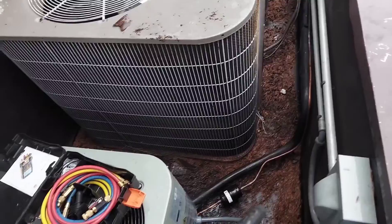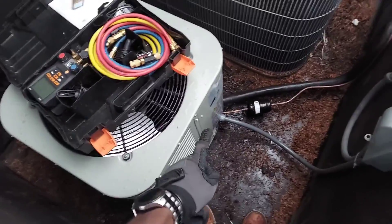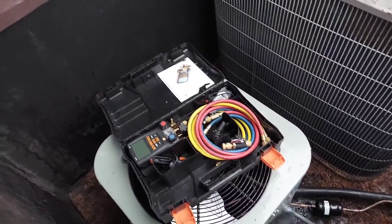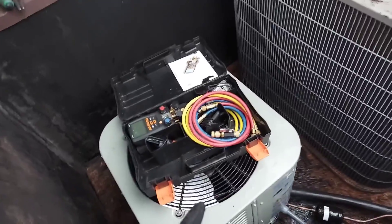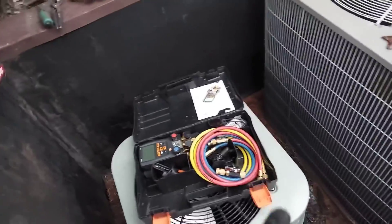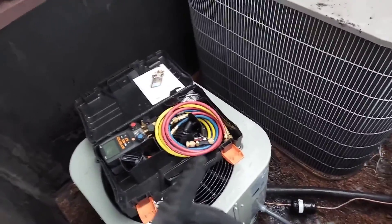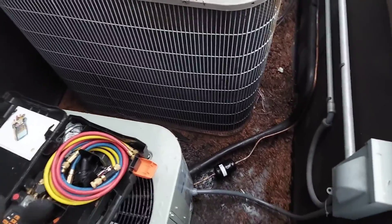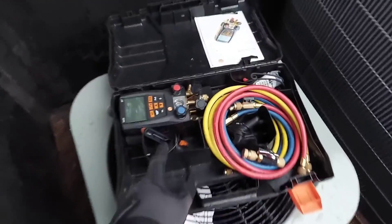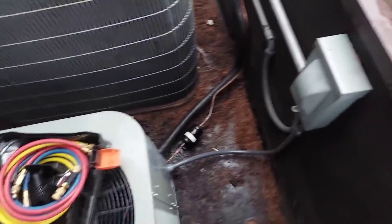I'm going to remove the gauges right here in real time on this system without losing even one PSI. When you come back to check your pressures — say you left it at exactly 200 — you're going to reattach your gauges and you won't lose even one PSI. Maybe you lose one PSI, but that doesn't really make a difference unless you're using a sensitive instrument — you won't even see it.